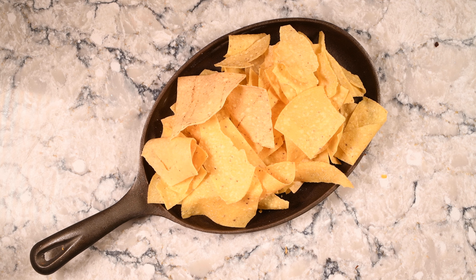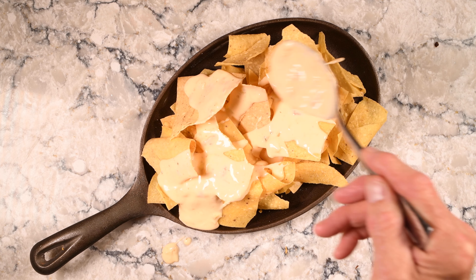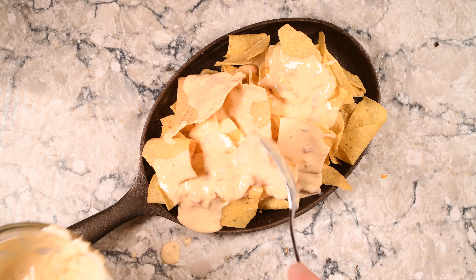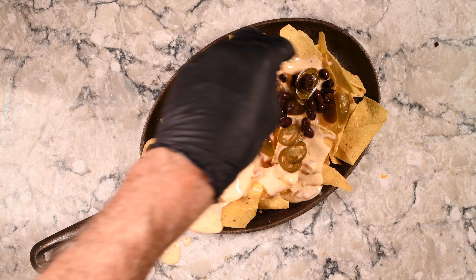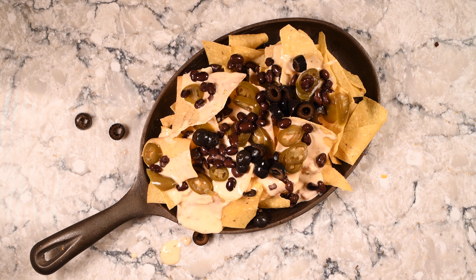Preheat some chips in the oven at 300 degrees for five to ten minutes. That'll help warm them up before you load them with other stuff, because if you don't do that you're going to have room temperature nachos inside, and that's just not good. For this version I started out by adding some queso sauce — not a lot, because you don't want to get the chips too soggy. On top of that I added some pickled jalapeños, then black beans out of a can that had been rinsed, and on top of that some black olives.